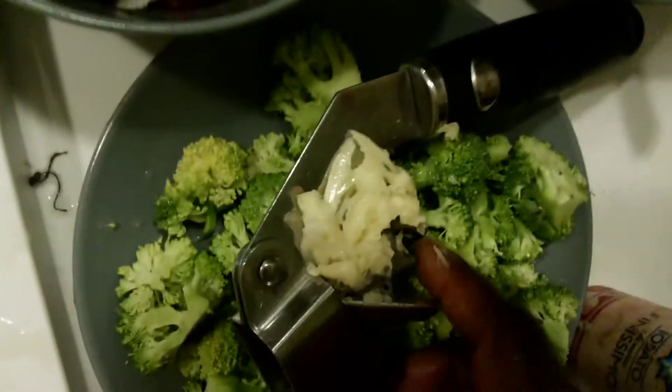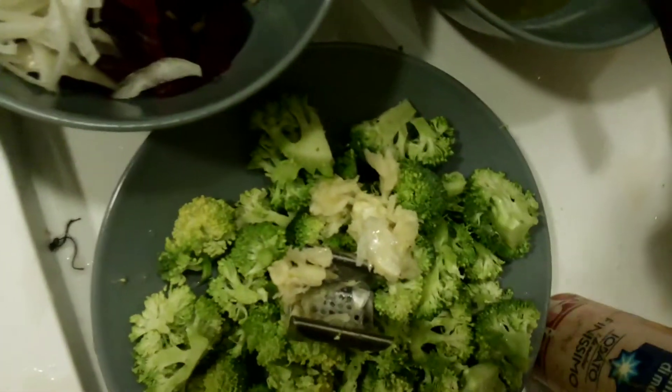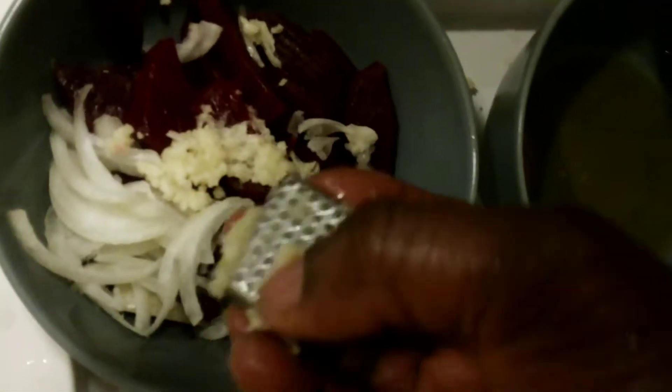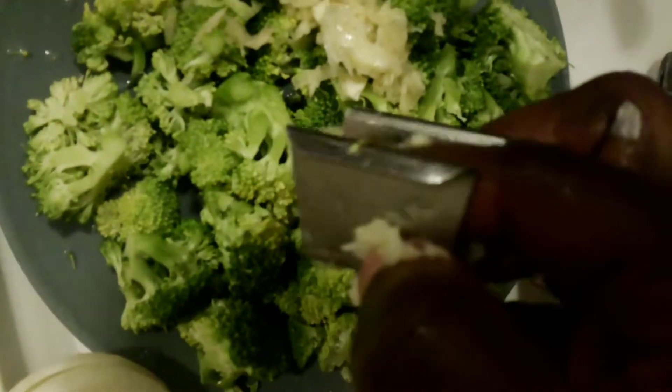I've finely sliced an onion here and now I'm pressing in the garlic. The garlic inside the press should not be thrown away — nothing is thrown away in my house. You have the garlic juice pressed out, and the remnant stays in with the broccoli.